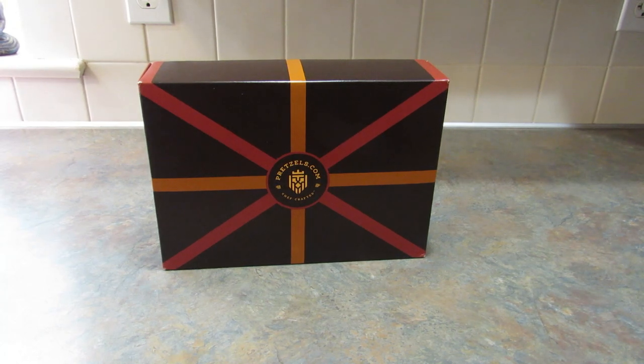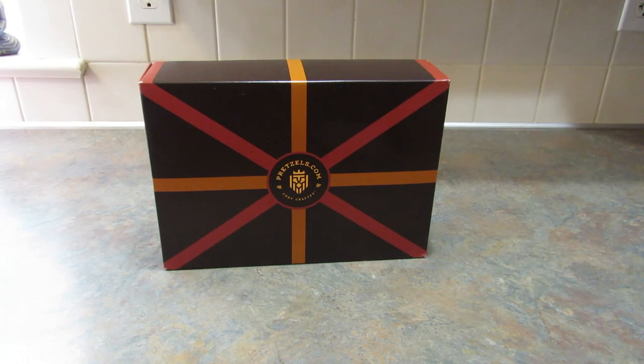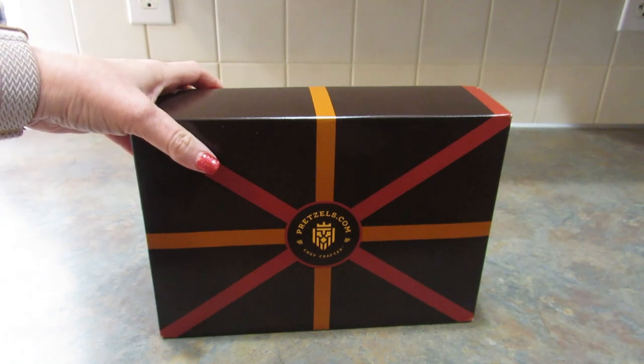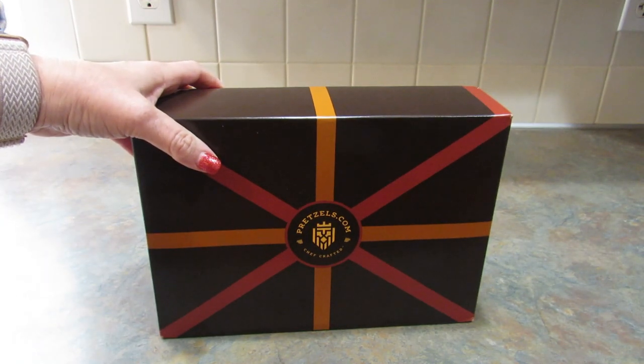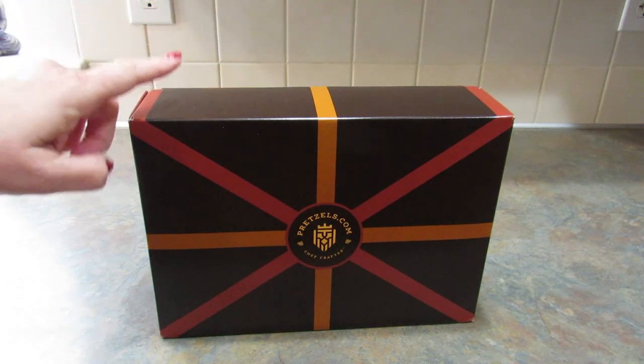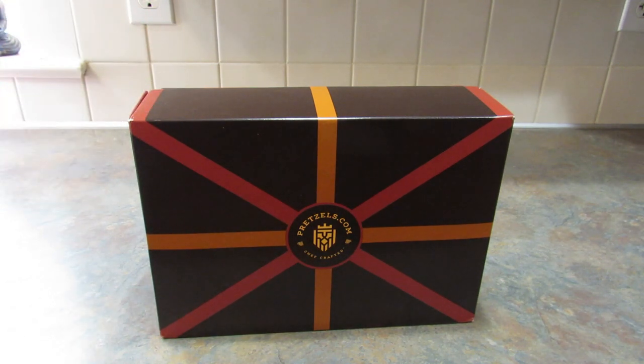Now let's talk about pretzels.com. I think almost everybody likes pretzels, including me. Pretzels.com has over 45 pretzel flavors to choose from. You can choose their Mega Sampler Pack, which has six half-pound tubes of different flavors, or you can create your own gift pack with three, six, or twelve flavors.